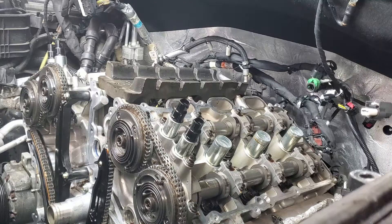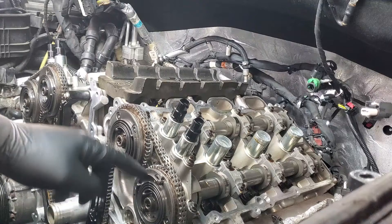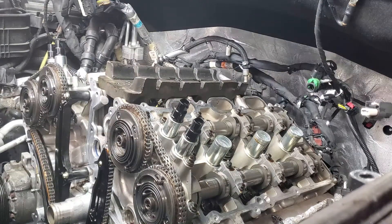There are a couple Ford programs out — it's late 2022 right now — for the rattle. If you notice, these are your VCT phasers and they're kind of like exposed springs and all that. That's the old style setup; the new styles are more enclosed.